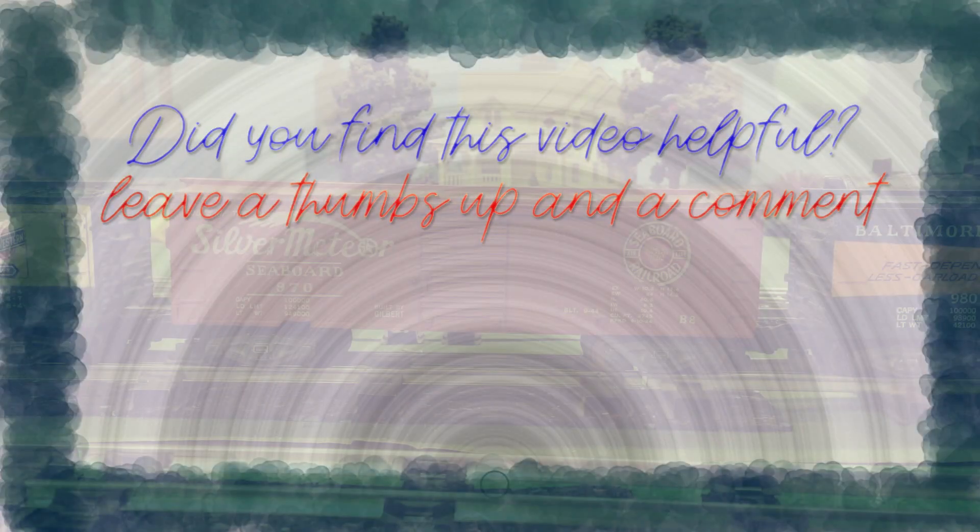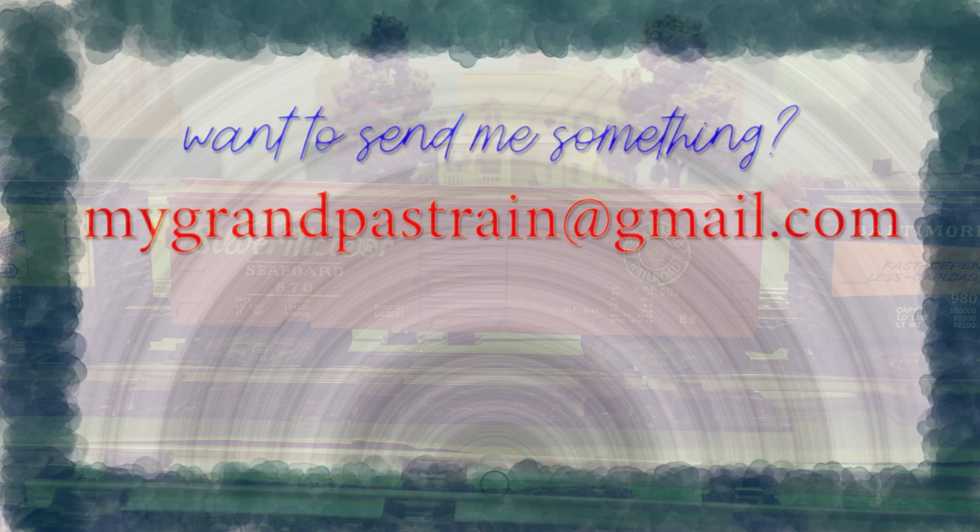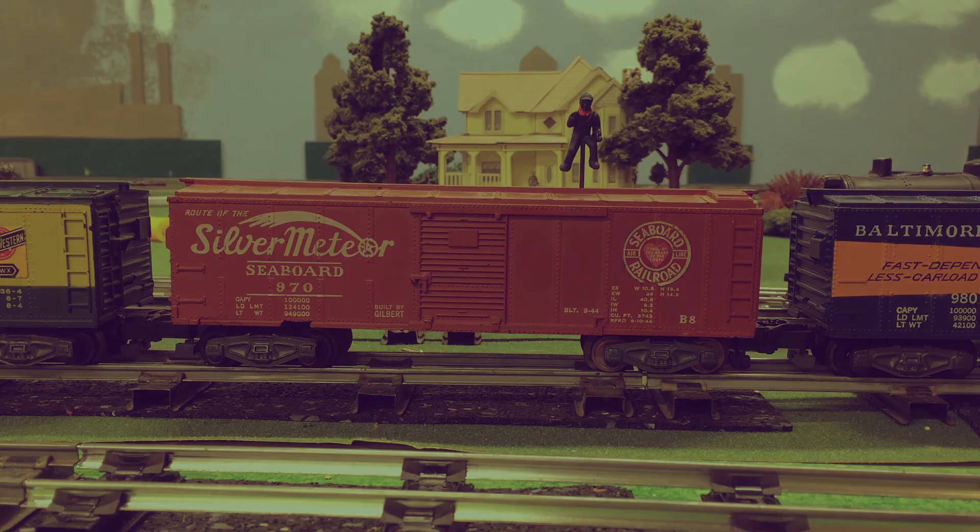If you enjoyed this restoration series, please like the video and consider subscribing. There are always more projects like this coming, as well as more American Flyer engine restoration projects and some HO scale videos too. So until next time, thank you for watching.